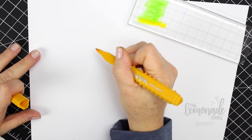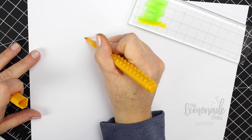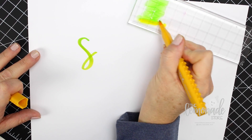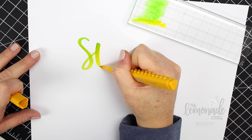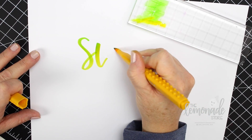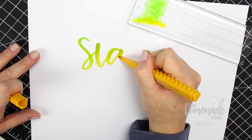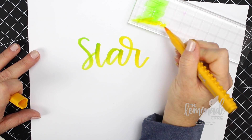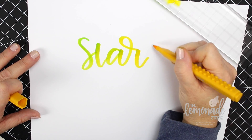I use an acrylic block — it's just a stamp block — but you can use anything that's plastic or glass that you can rub ink onto. So I did the green first and then I start picking it up with the yellow marker, and you keep doing that when you want to get more of the other shade.